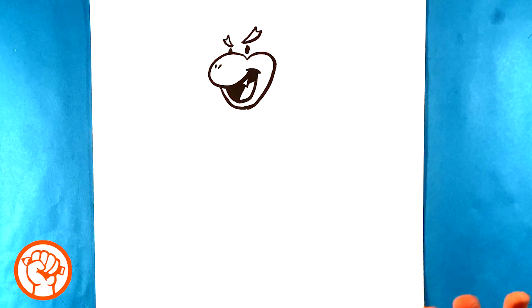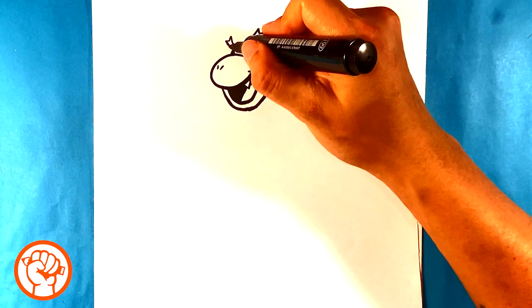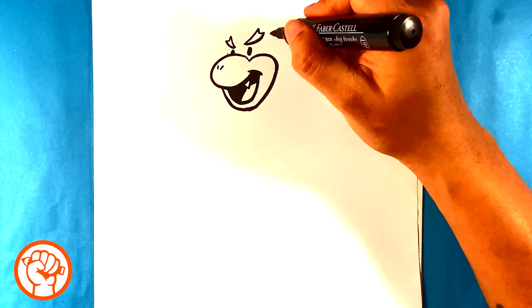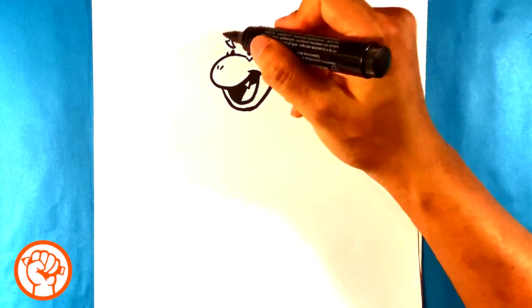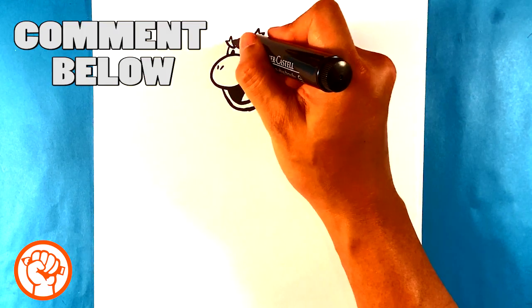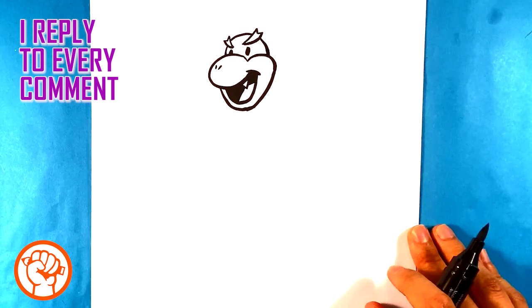If you need to pause and rewind, definitely do that — do this at your own pace. He's a little more complicated than some others. I'm pulling a line starting in front of his eye to get that head shape, marking where I'm going to land. I pull a line for the front of his head, curve it on top, and come out the back. Now you have that egg shape sitting behind those eyebrows.